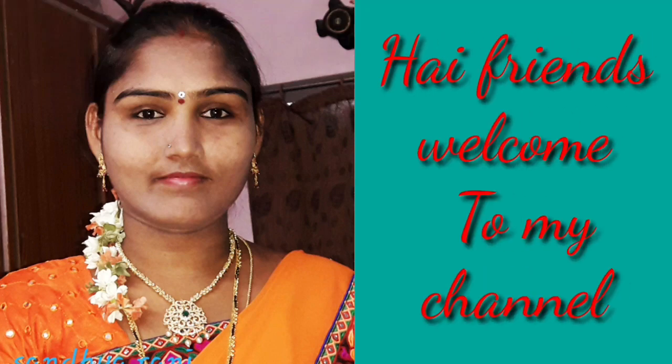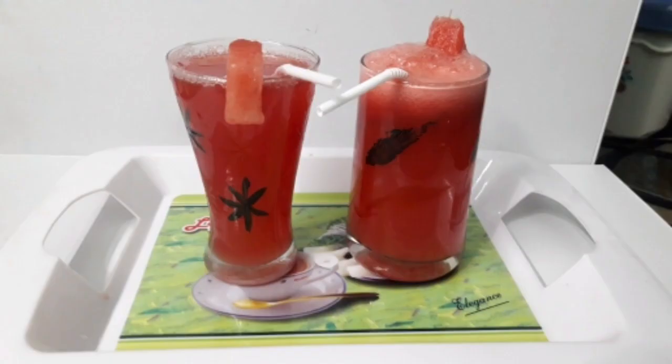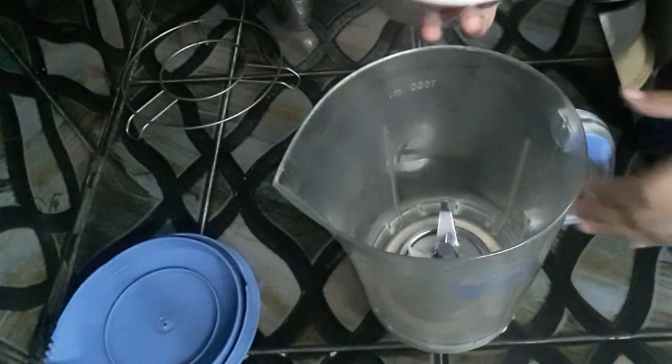Hello friends! Welcome to my channel. Today's video, I like to try my English style. I will prepare watermelon juice today. I will prepare this — it is very easy.